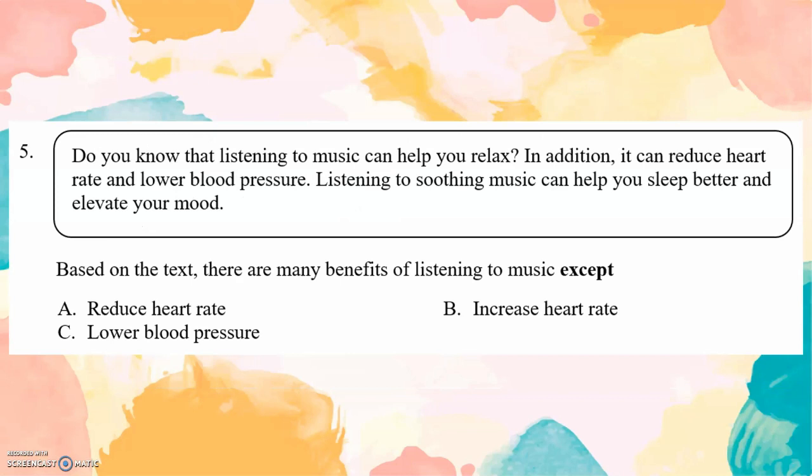Do you know that listening to music can help you to relax? In addition, it can reduce heart rate and lower blood pressure. Listening to soothing music can help you sleep better and elevate your mood. Question: Based on the text, there are many benefits of listening to music except... It increases heart rate.